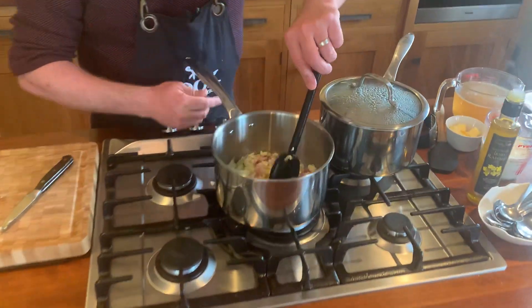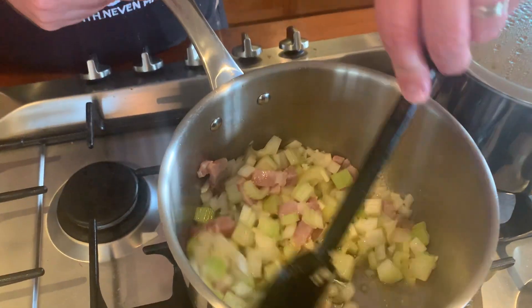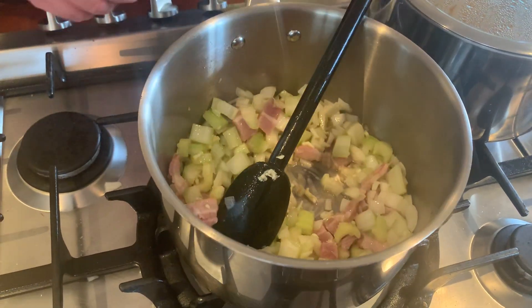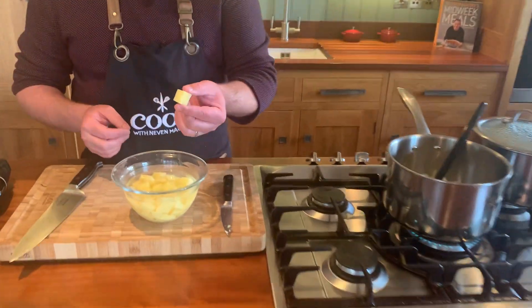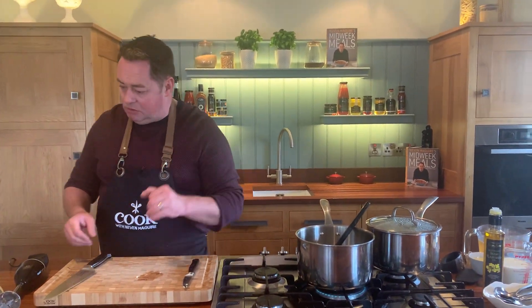We'll do the celeriac in a minute — just give this a little stir. You can just do this with celeriac or celery if you want, but I think using both gives so much flavour. I'll just let that cook up, turn up the heat a little bit, and then we'll add in the potatoes. That's one large potato, simply cubed, just drained and added in. There's no flour in this — it's gluten free and really, really tasty.